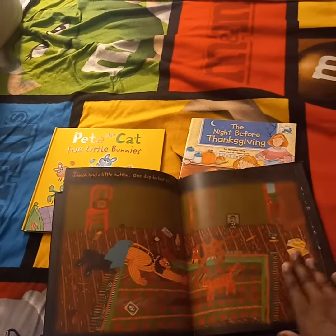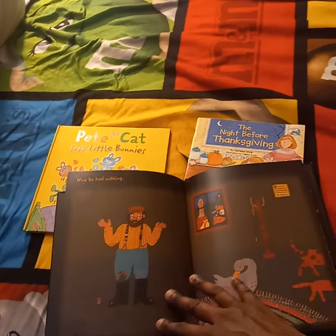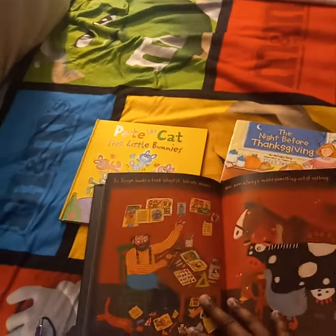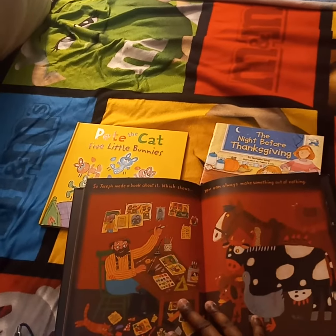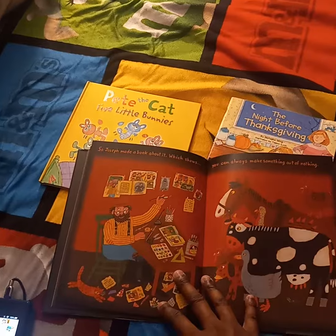Joseph had a little button. One day, he lost it. Now he had nothing. So Joseph made a book about it, which shows you can always make something out of nothing.